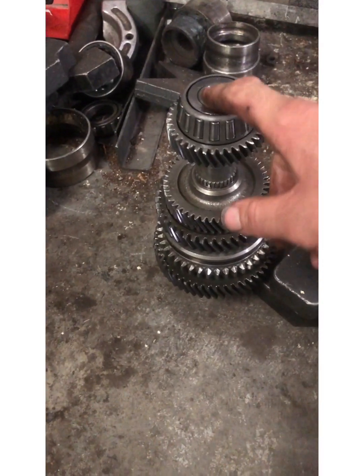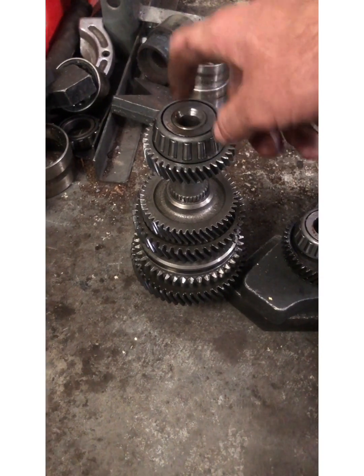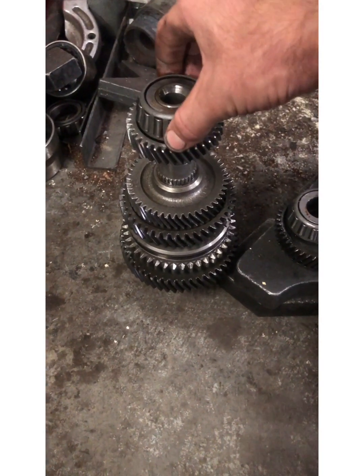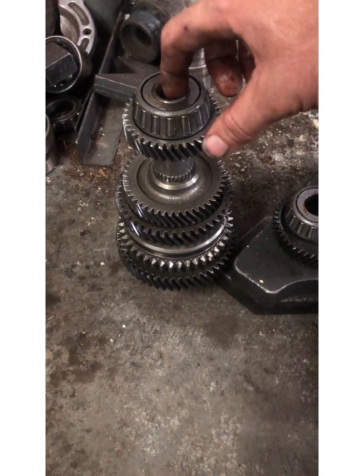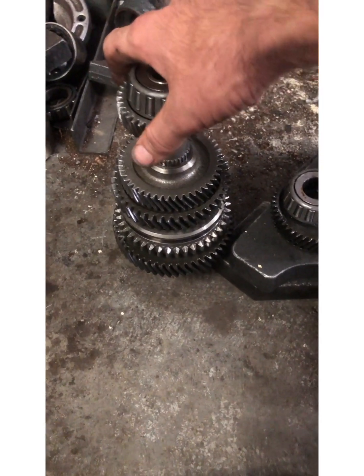Now let's tear down the output shaft. One thing to note is we don't have a bearing retainer or locker on the shaft — it is just a press fit by the looks of it, no threads. That's one difference.